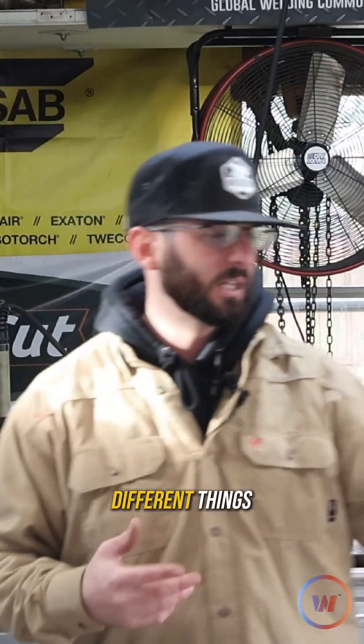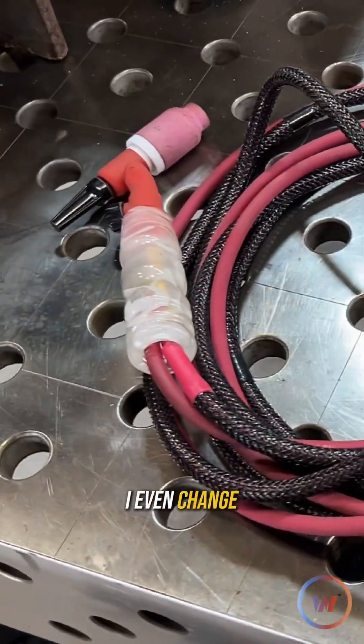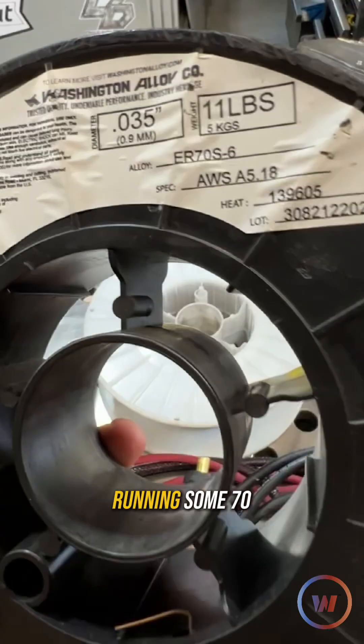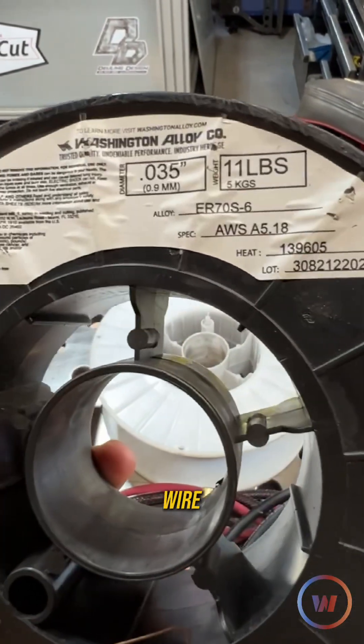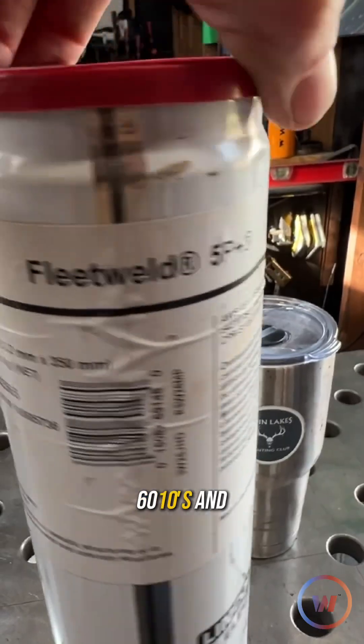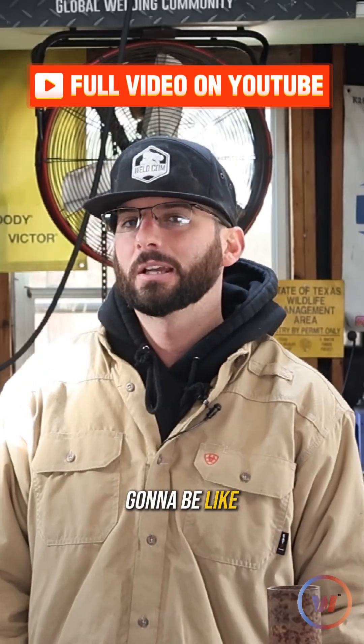I upgraded myself to a couple different things like an Abacor Benzel MIG gun and my heavy hitter's TIG rig. I even changed out the stinger on the top. We've got all our electrodes — we're going to be running some 70S6 MIG wire, some dual shield flux core wire, some 7018, 6010s, and some TIG. Some of these processes are not going to handle this whatsoever, and some of them are just going to be a cakewalk.